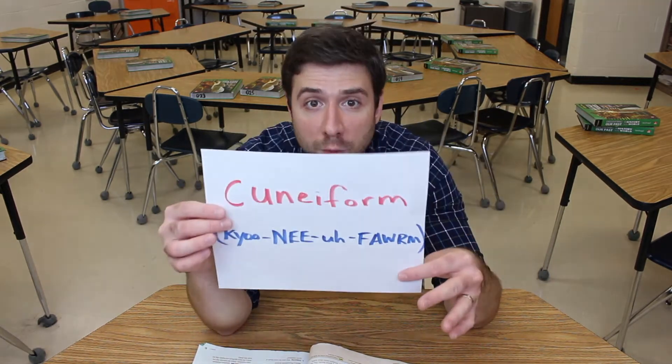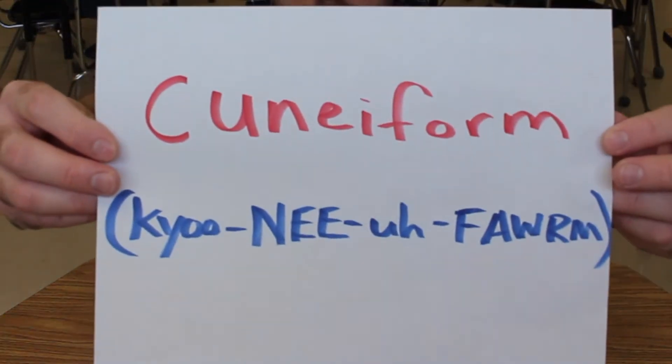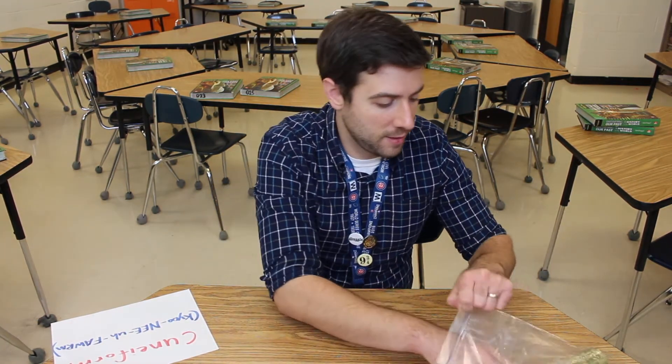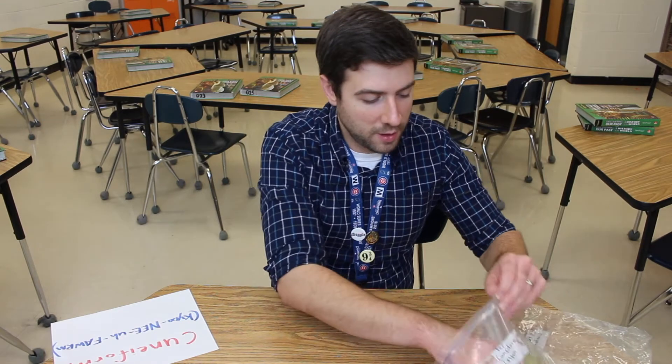The oldest form of writing ever invented was invented in Mesopotamia, the land between rivers, and this form of writing was called cuneiform. Cuneiform writing was done on clay with a wooden reed or stylus, and I have some clay here and a stylus borrowed from art class to show you how this is done.